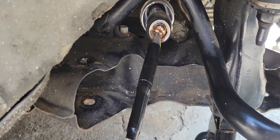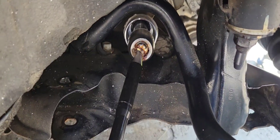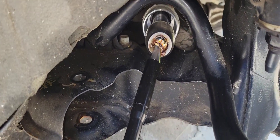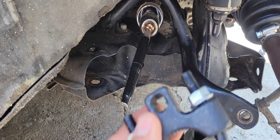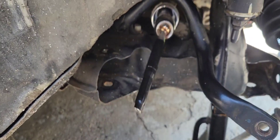I did try to open it using a pipe wrench, but as you can see I really have no space to get a good grip. I tried from the top and it didn't work either. So let's give this tool a try and see if it's going to do the job.